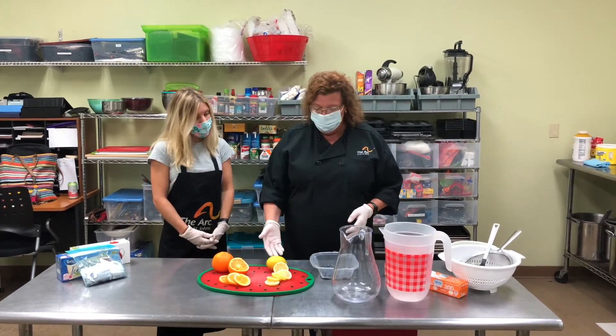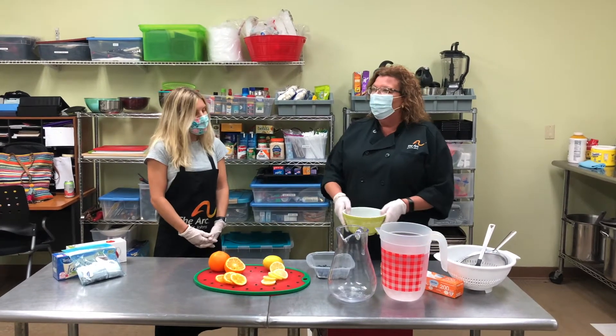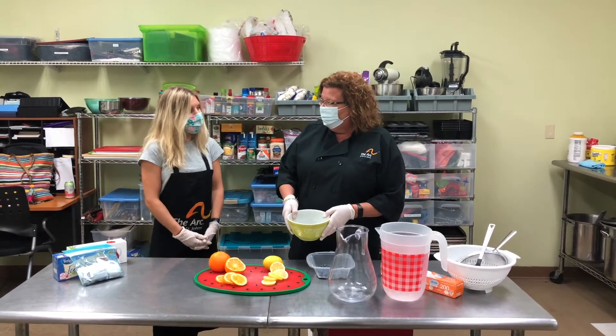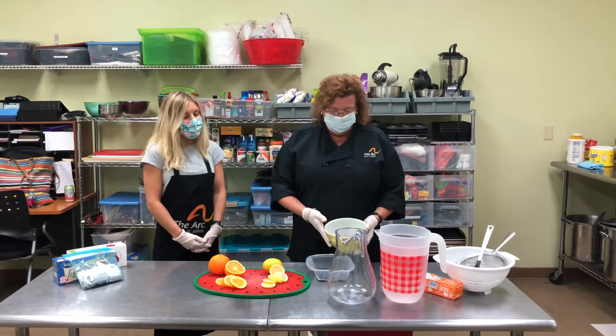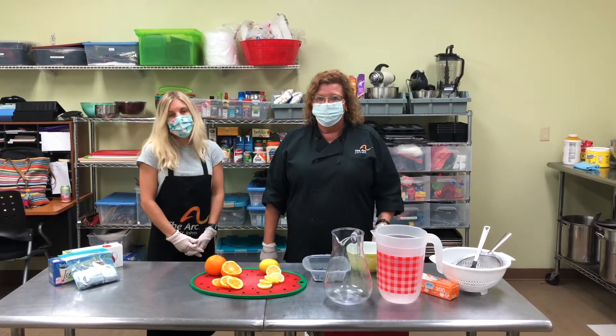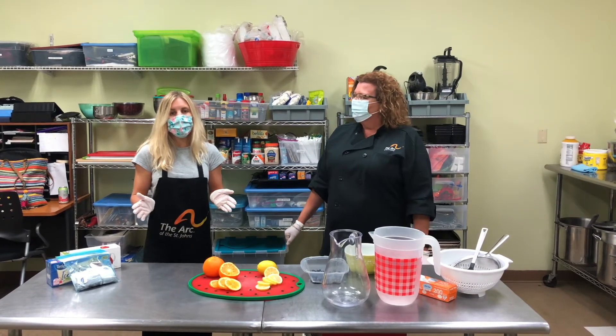You can also add your choice of citrus. We have oranges, lemons, and do you remember when we worked with the strawberries last week? Well instead of letting them go bad we froze them and we can add that to our tea today too. That sounds delicious! So go ahead and pause the screen and gather your ingredients and we'll see you in a minute.